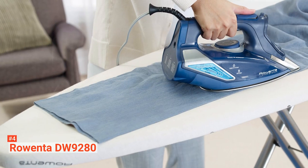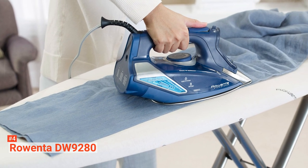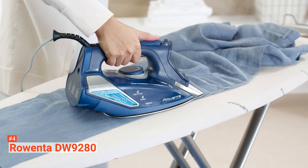It may be more expensive than other smart irons, but if you're looking for quality performance and superior results, the Rowenta DW9280 will not disappoint.